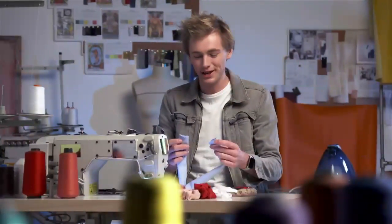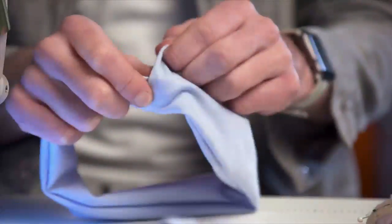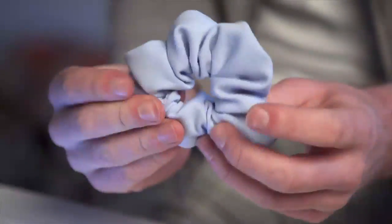Now that our scrunchie is the right way around, all we have to do is place both ends together like a snake eating its tail. And there you go, scrap to scrunchie in five minutes.